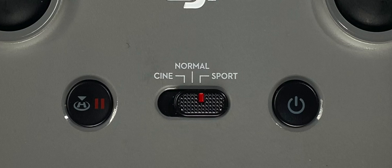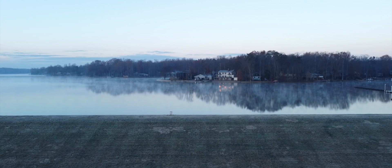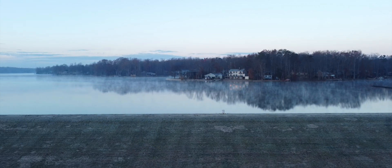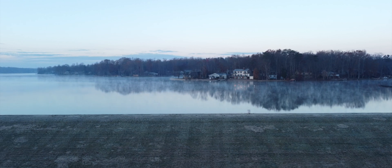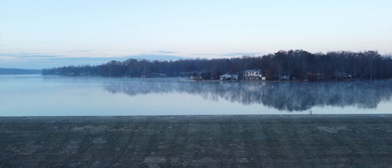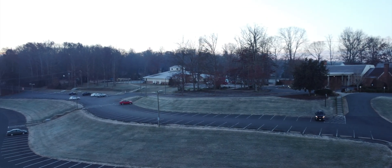And then you have cinema mode. Cinema mode is the mode in which you slow the drone down drastically, allowing you to get nice and smooth shots. The drone does not respond as quickly to stick movements so that the gimbal can stay level, keep the horizon level, and actually give you smooth movements through the shots as you're recording them.